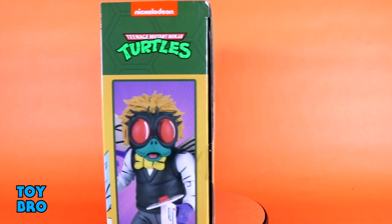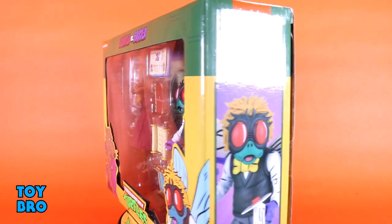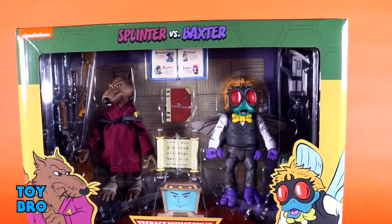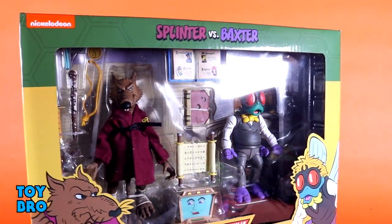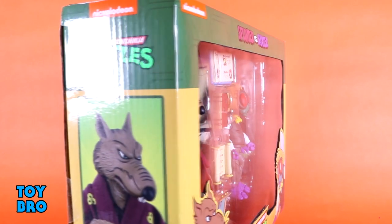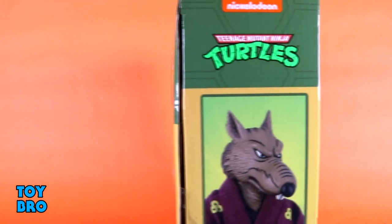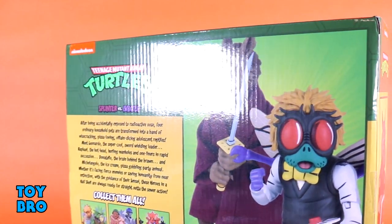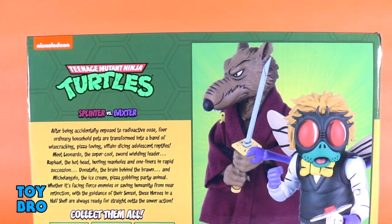We've got them here in the standard 2-pack style packaging for the Toon line. You've got the green and yellow motif, figures in the window with just a million accessories, and then you've got some Toon-style artwork of each character down in the corners. There's product shots on their respective sides, and then you've got a big product shot on the back, as well as that bio that they throw on there for Turtles in general. So let's pull them out and take a look.